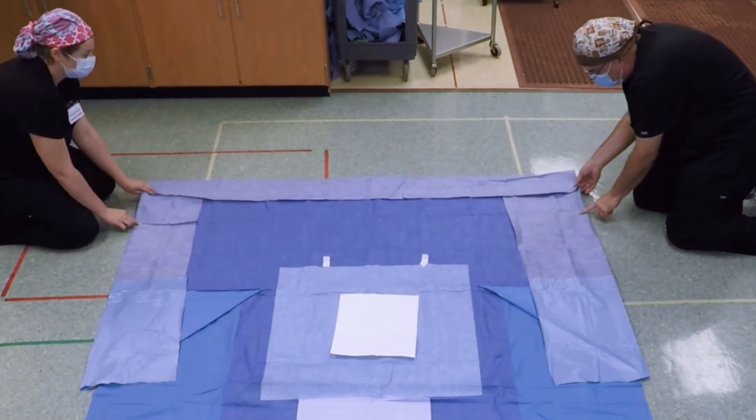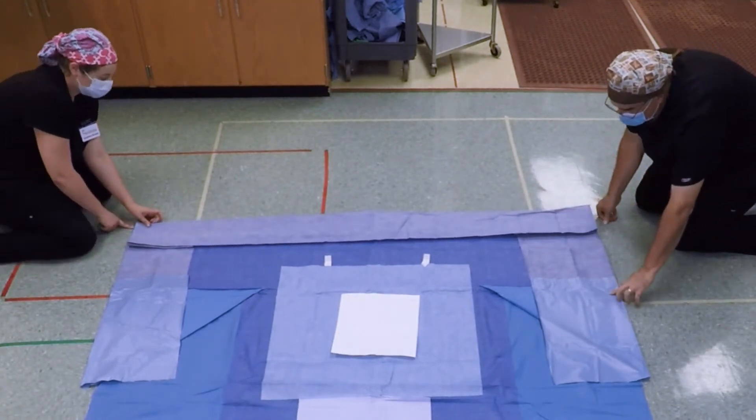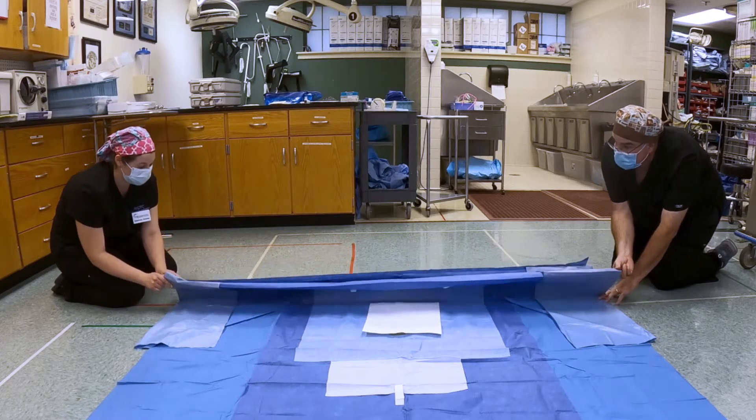This one comes up — put your finger here, flip it up, and bring it in. This one, the crease is way down here; find this piece, bring it up, and bring it in.